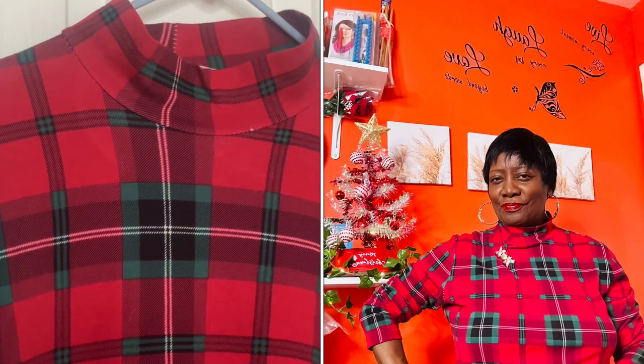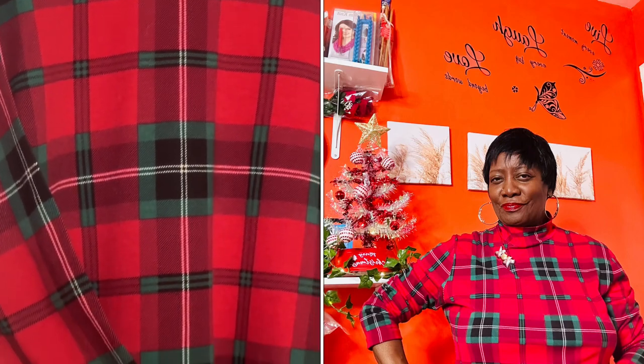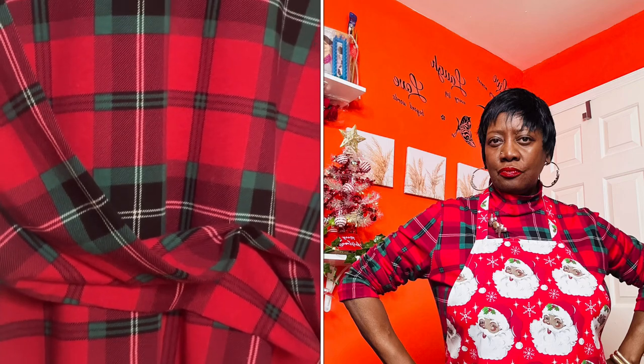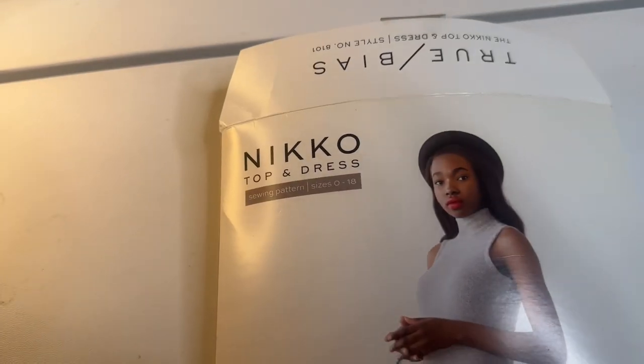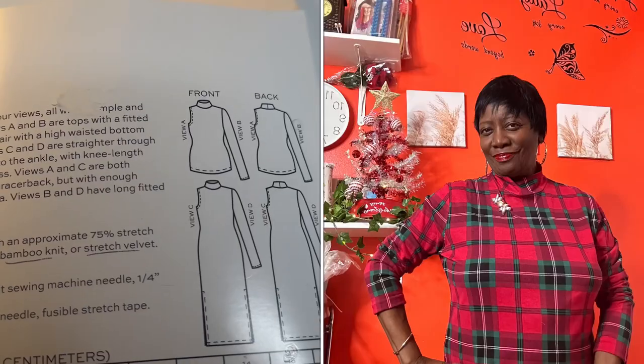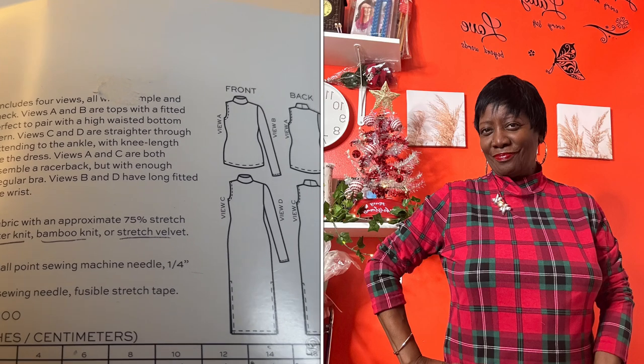As you finish your cooking you can take off your apron and reveal this top — it's a mock turtleneck in traditional Christmas colors. This fabric was purchased from Mood. It's a viscose plaid in red, black, green, and white, and it makes a wonderful mock turtleneck.